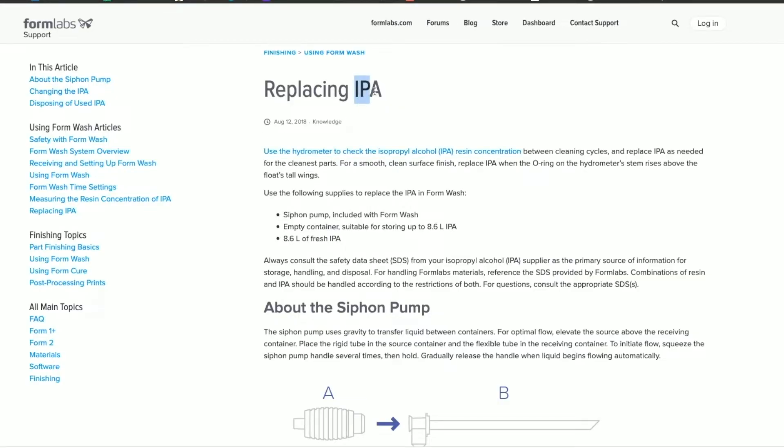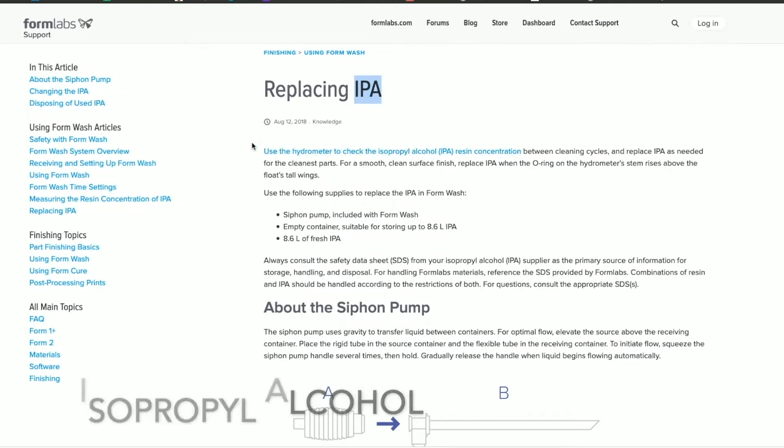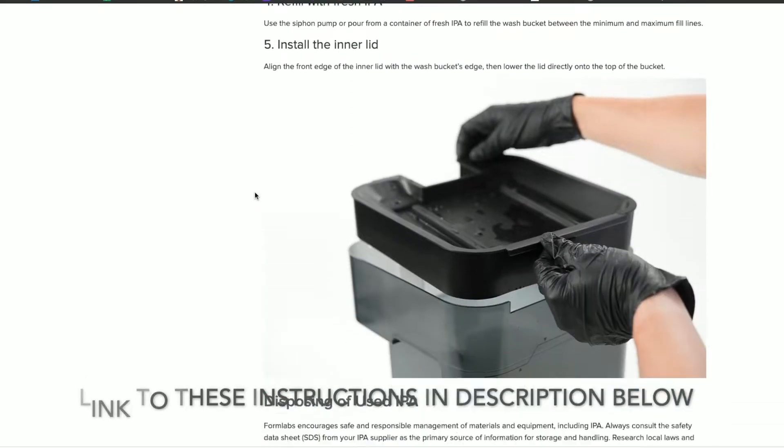For those that don't know, IPA stands for Isopropyl Alcohol. It does have instructions on here, and I've gone over it, and I think I can do this, hopefully without messing up too bad.